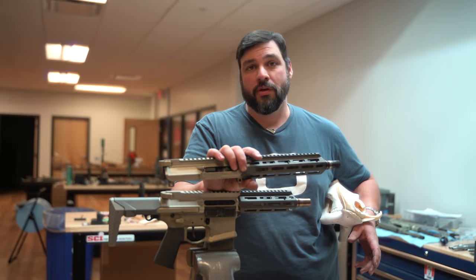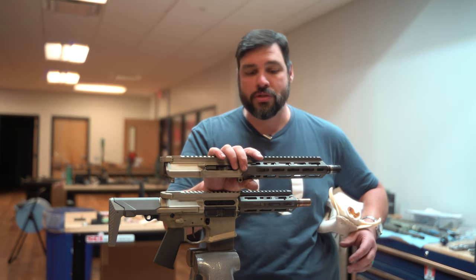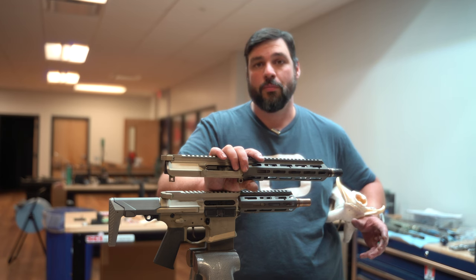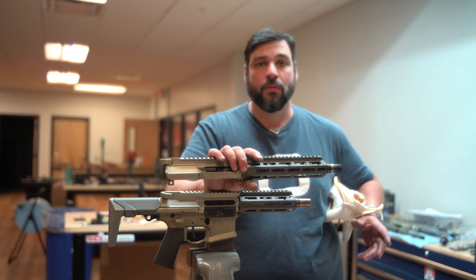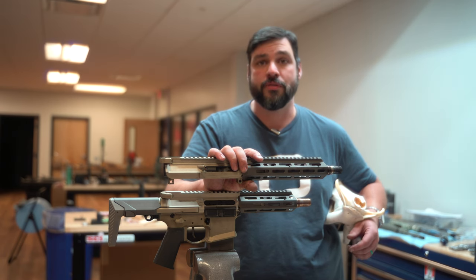So if you have a Legacy 300 Blackout Honey Badger in any configuration, you can now convert it to our new 556 by buying an upper conversion kit in whatever barrel length you want, and I'm going to show you how to convert your gun to 556.